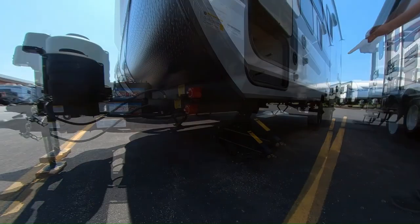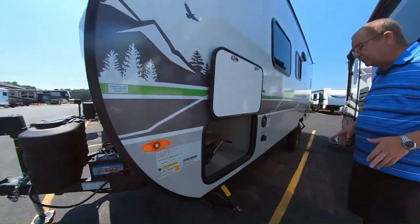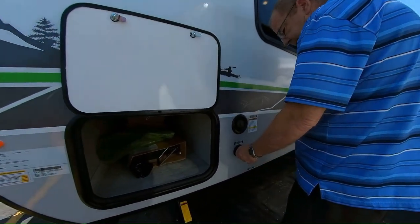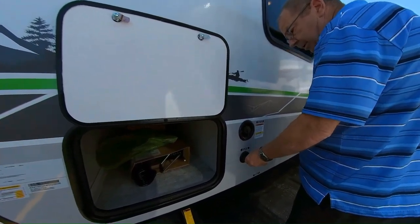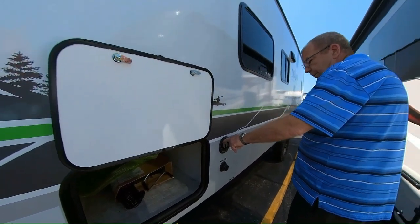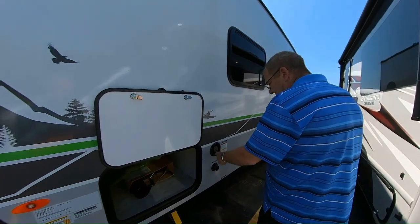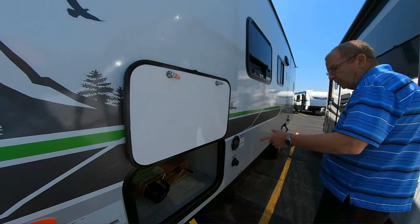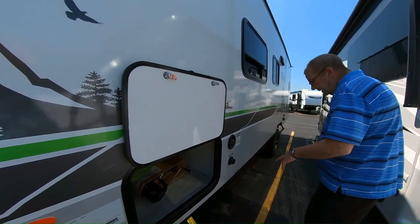You have two jacks in the front and two jacks in the back, which help stabilize the coach so you're not bouncing. Right here is your city water connection — when you get to the campsite, just get your water hose and hook it up to the water source. You also have the gravity fill. You've got 30 gallons of fresh water — your potable drinking water — 30 gallons of gray water from your sink and shower, and 30 gallons of black water from the stool.